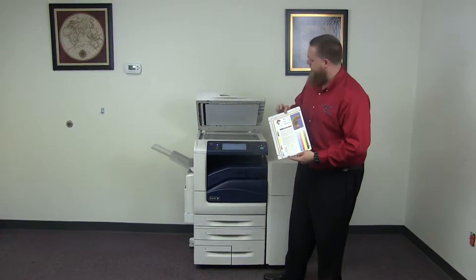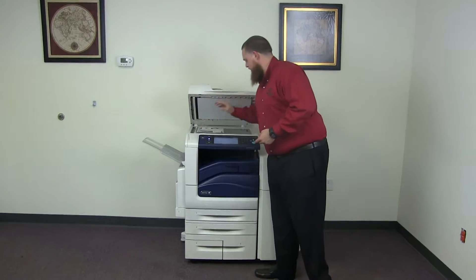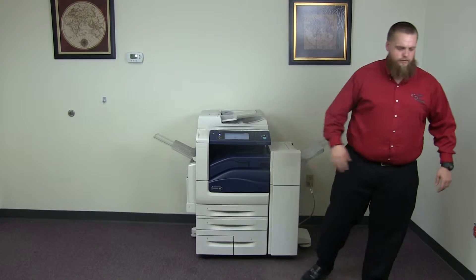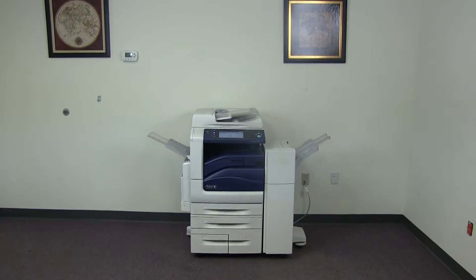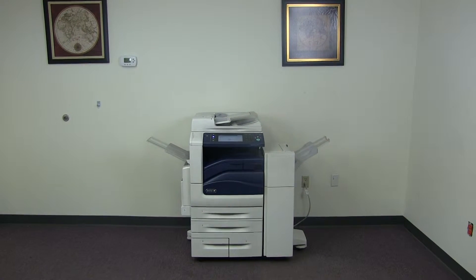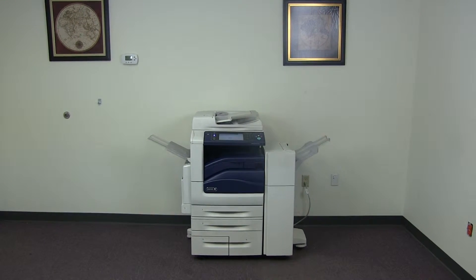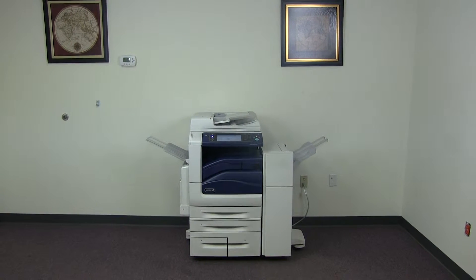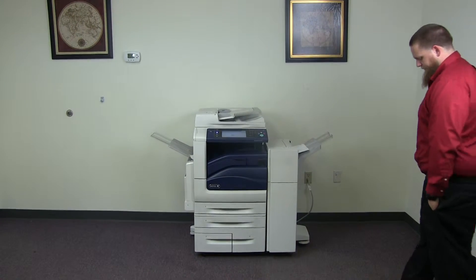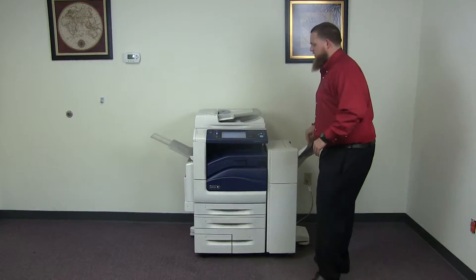And now we'll go ahead and run a few test copies to show the color quality on this machine. Let's go ahead and run two test copies. Alright, here we have our test copies.